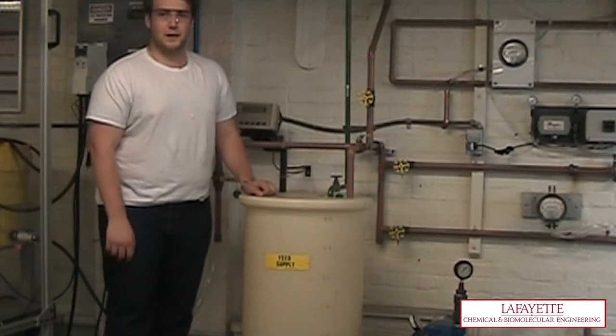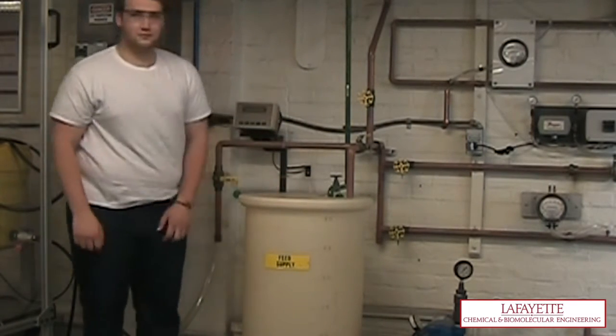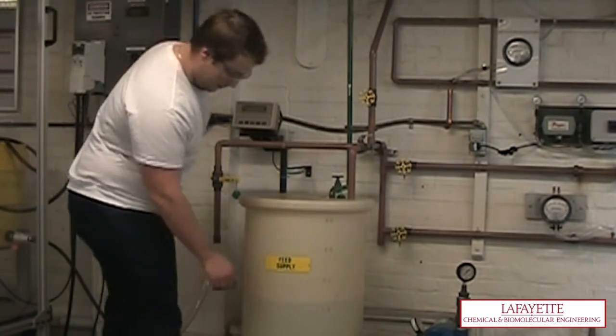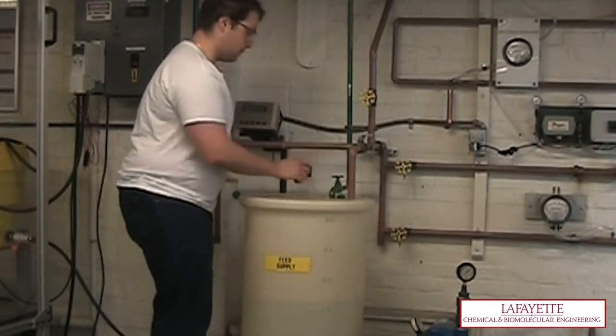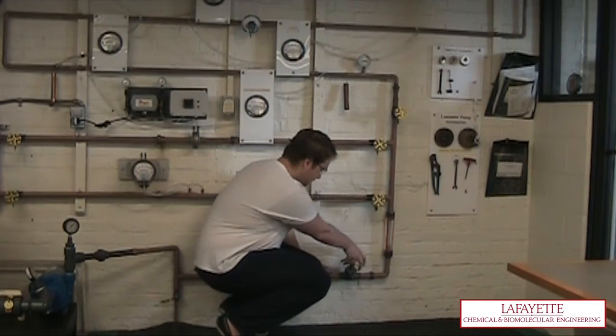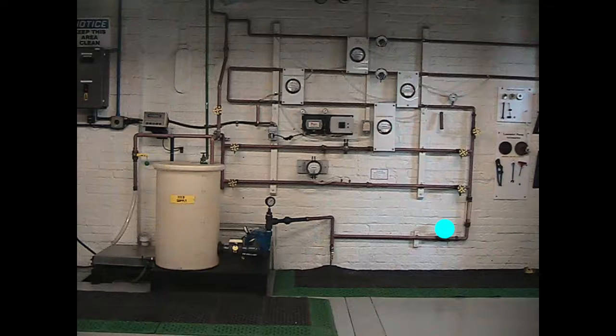In order to start up the pump experiment, open valve V148 to fill the feed supply tank with approximately 20 gallons of water. Make sure V150 is partially open to allow water to flow through the flow meter when the pump is started. In this experiment, only the venturi section of the pipe will be used. Open valves V150, V153, V156, and V161.